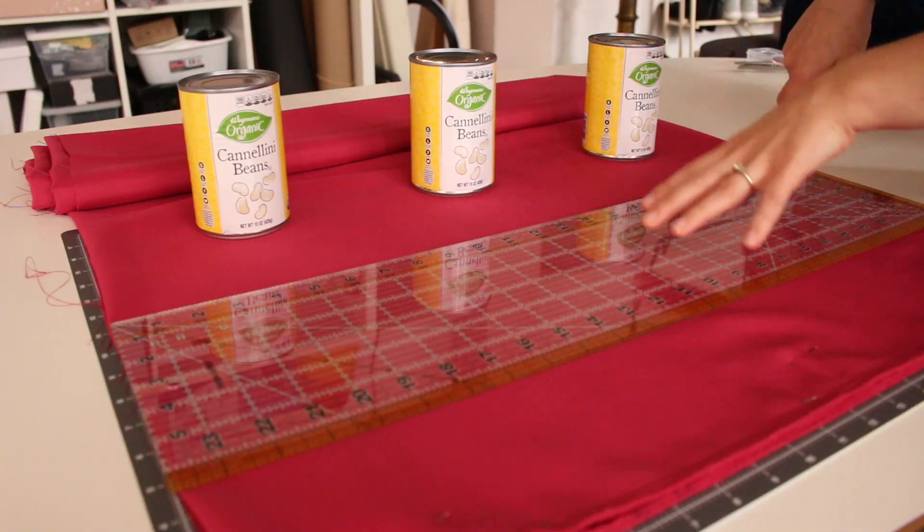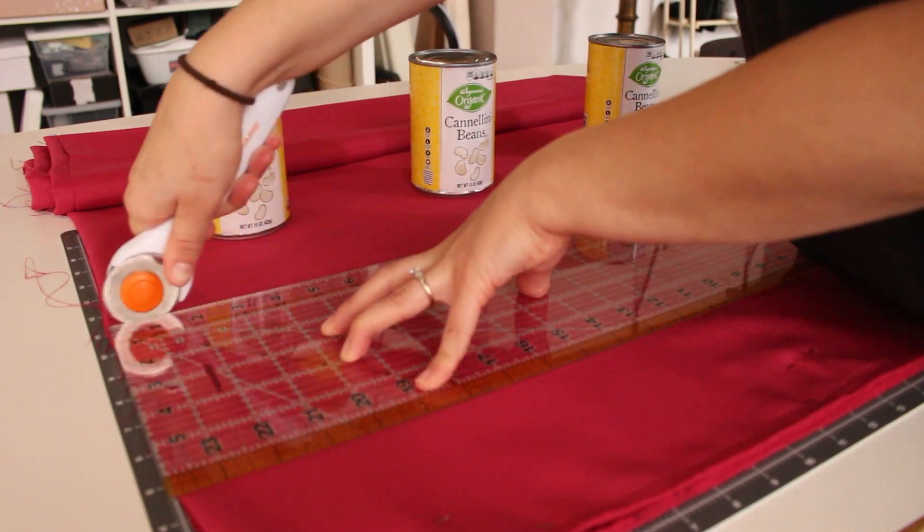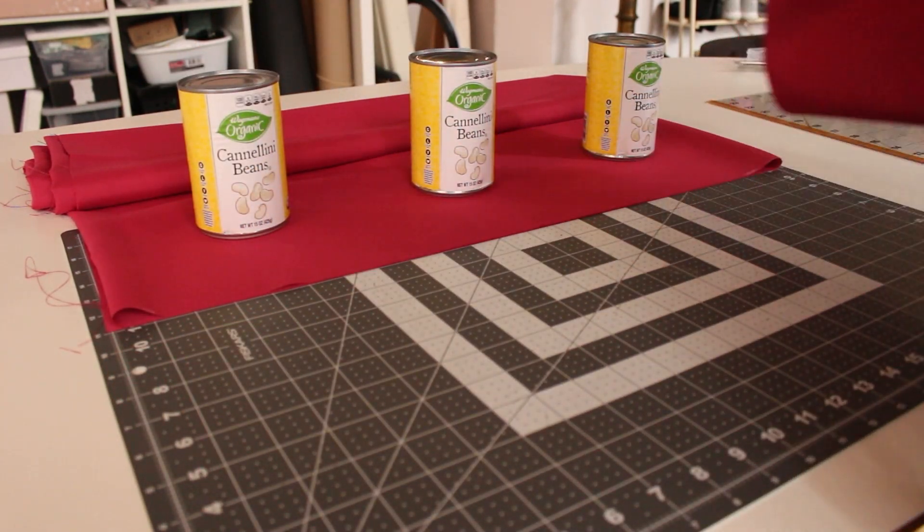But what about our sponsor? You mean cannellini beans? I need to tell the viewers how easy they make cutting out fabric and holding down pattern pieces. I just can't do this project without them. Thanks, cannellini.